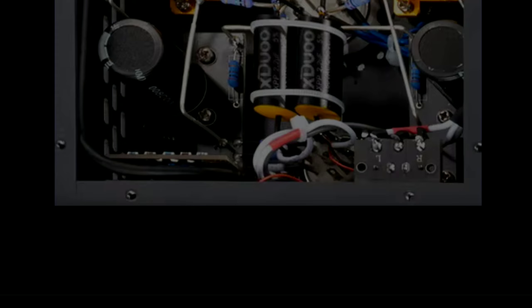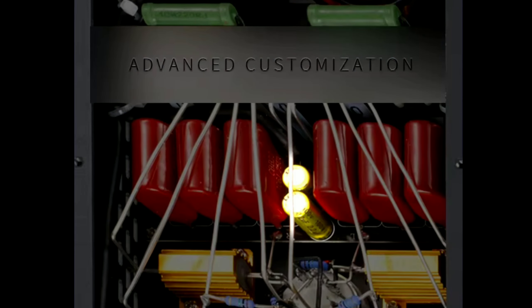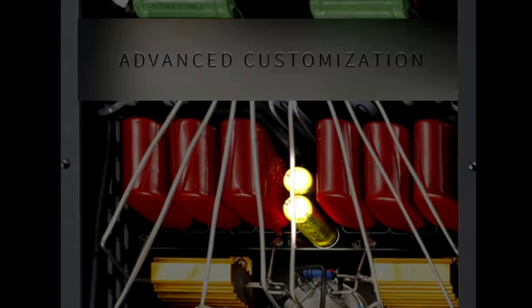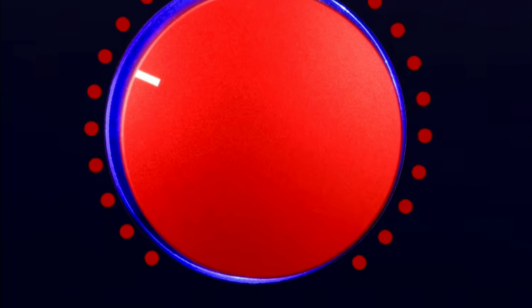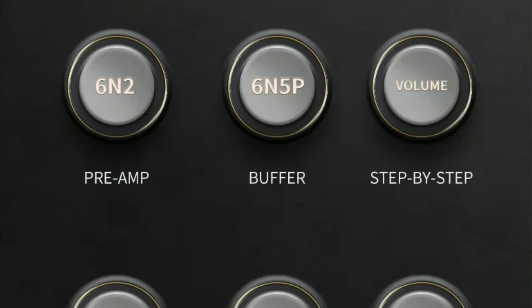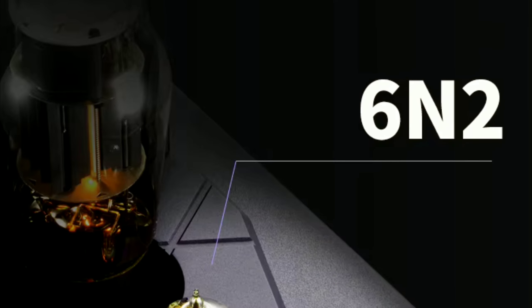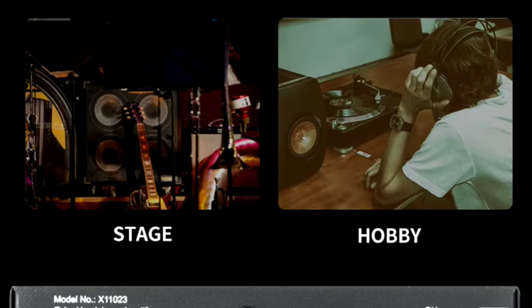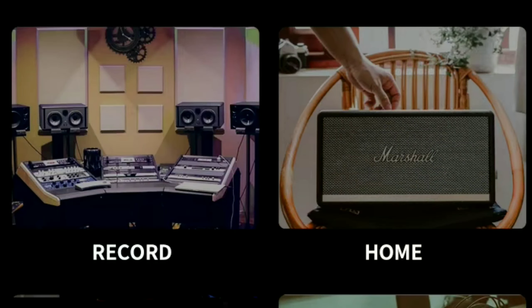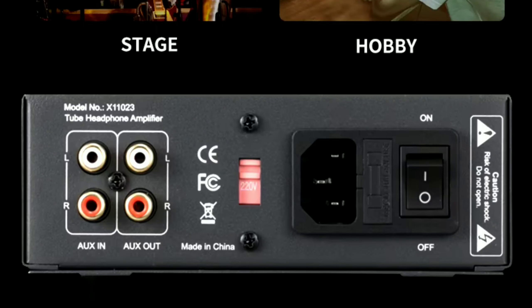It's very good. It has a frequency response of 10 hertz to 30 kilohertz. It's suitable for earphone impedance between 60 ohms to 600 ohms — that's what the company has recommended. They state the power output should be more than capable enough to run most IEMs, if not many headphones as well.